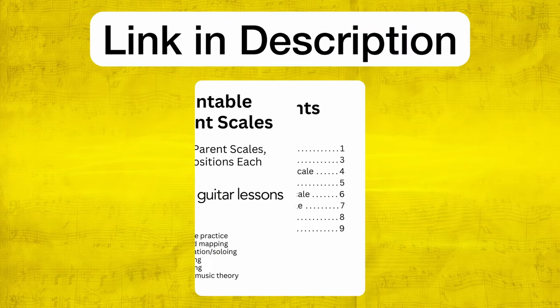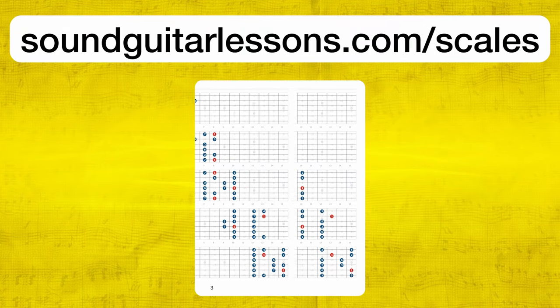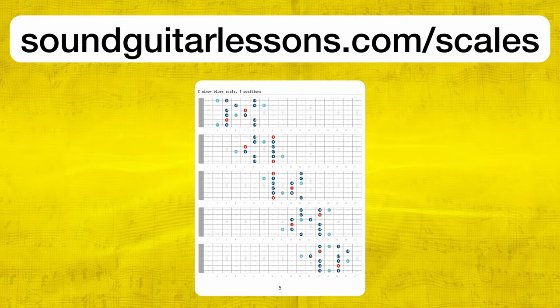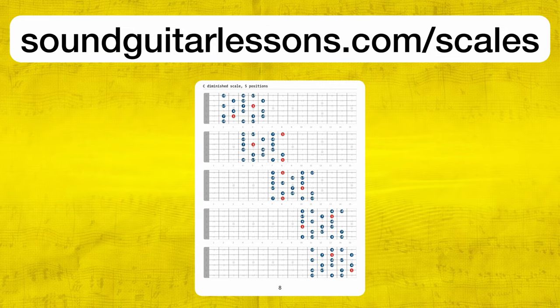If you need scale diagrams for any scale in any position on the guitar — all the shapes and scale forms — you can download my free PDF called the Printable Parent Scales PDF. There's a link in the description, or you can go to SoundGuitarLessons.com/scales. It has all the parent scales, and every shape we did in this lesson, and every shape you'll need for doing this on any tune.